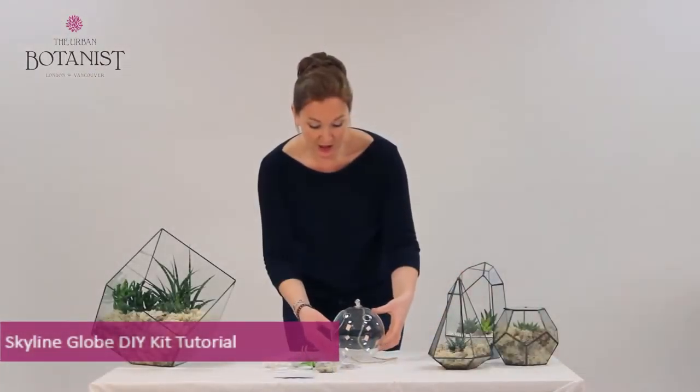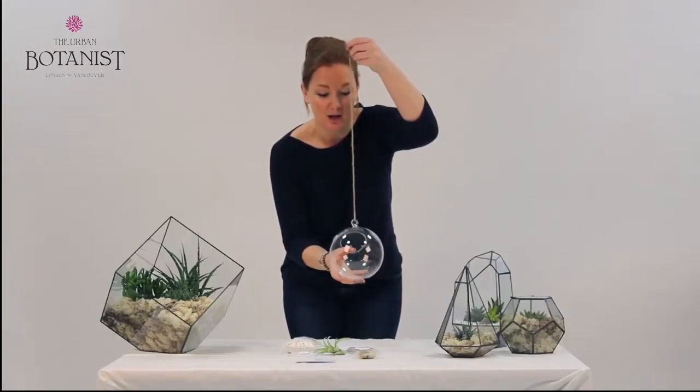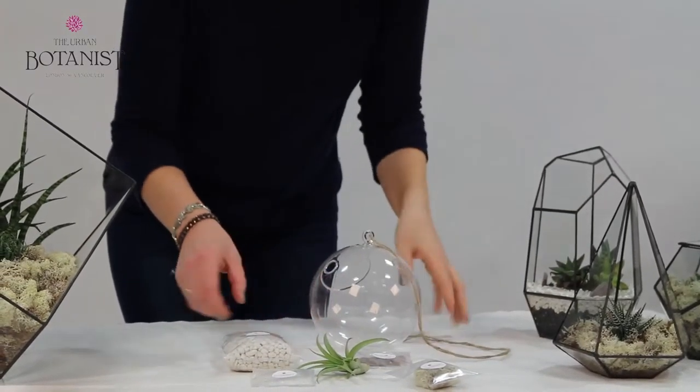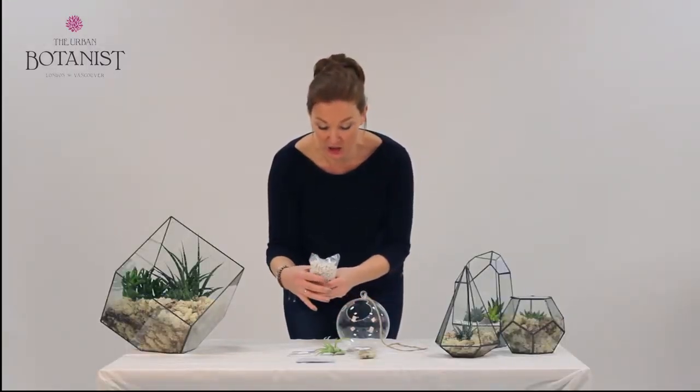So what I'm going to do here is show you just how to briefly make up the Skyline globe. First of all, have the glassware straight in front of you. An important thing — not to be frightened of any of the features. Everything is very strong and robust, and it's about enjoying actually making something that is neat to you.